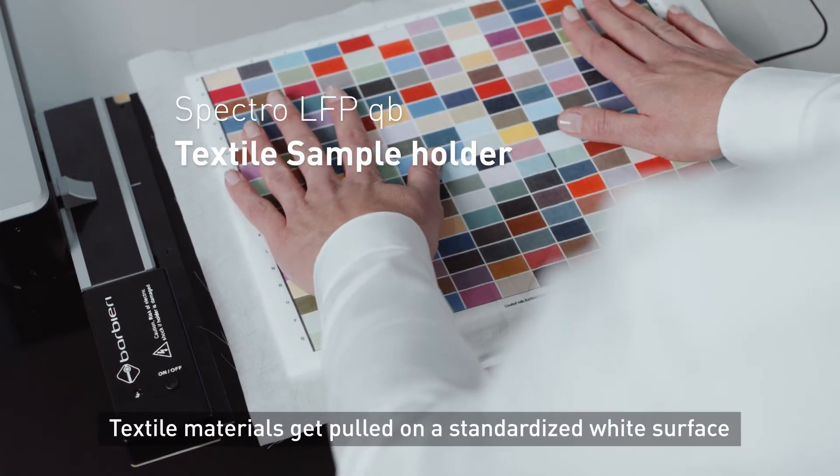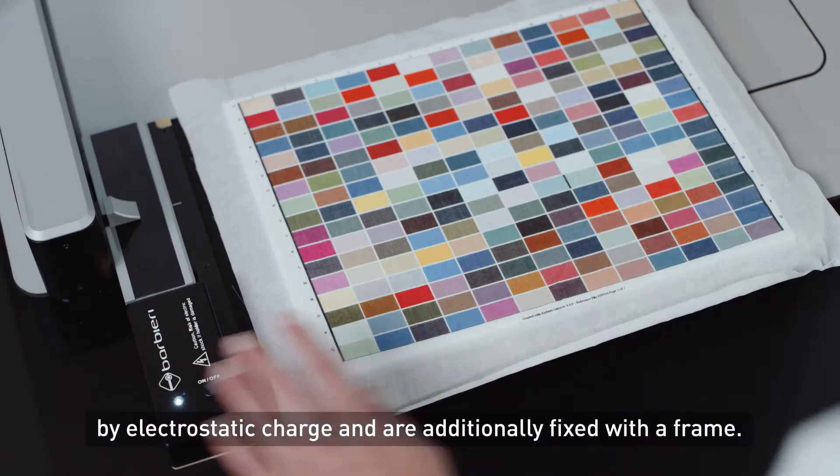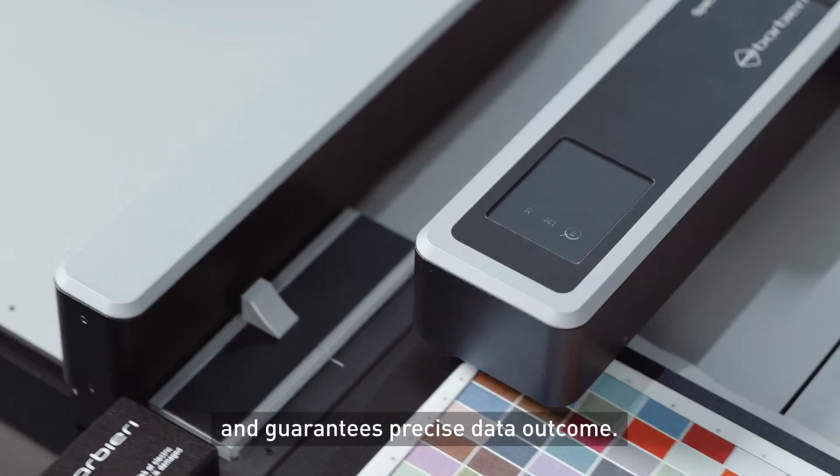Textile materials get pulled onto a standardized white surface by electrostatic charge and are additionally fixed with a frame. This provides a stable measurement position and guarantees precise data outcome.